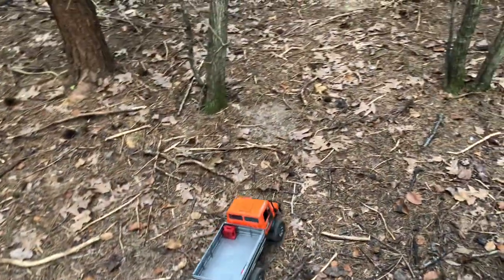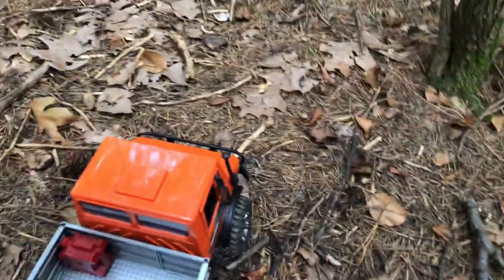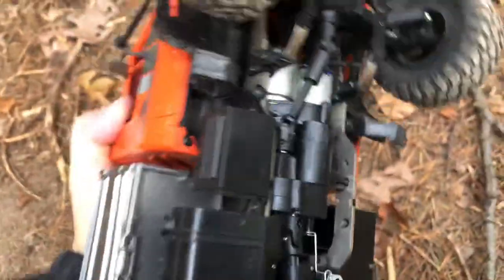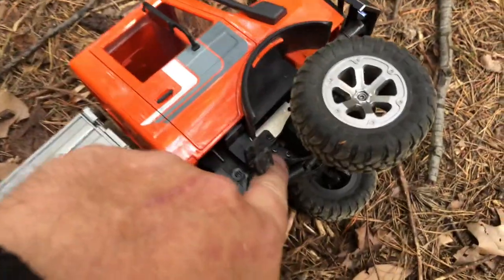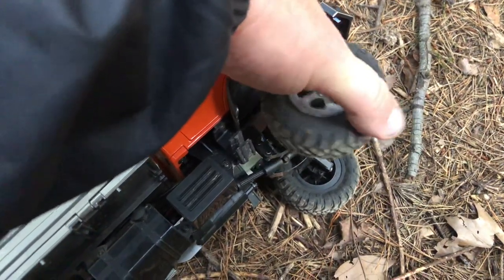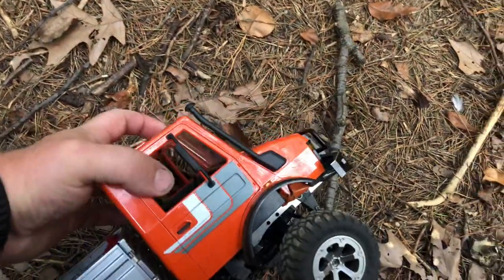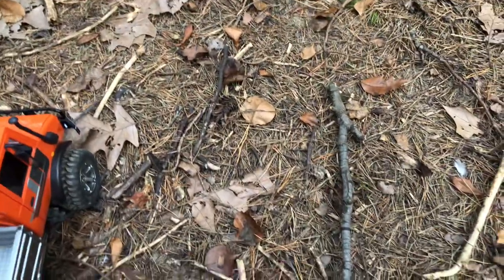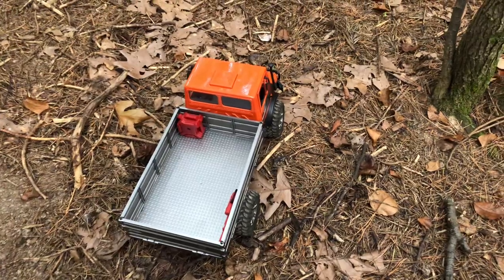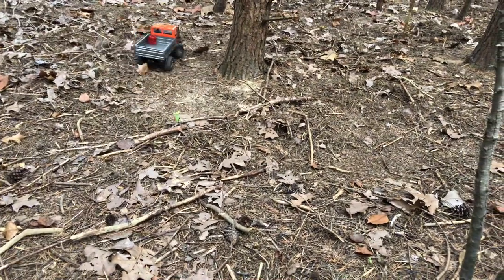This thing doesn't have oil shocks — it has leaf springs, and they're very nice. The only modification I made was flipping a small piece so it stops at the right point. When I first got it, that piece would keep going up, causing too much articulation — it would scrub. With it stopping there, the leaf spring works more efficiently and it doesn't scrub. It flexes really nicely and works great.